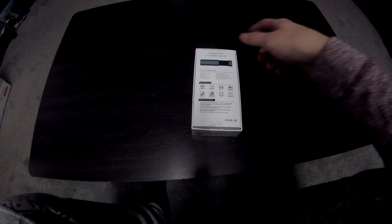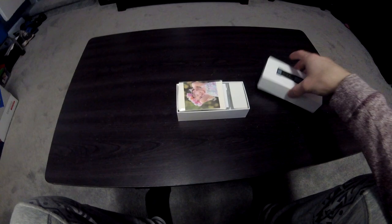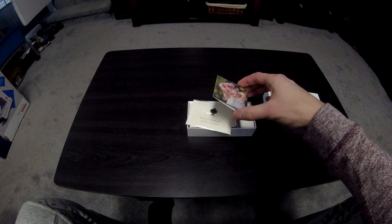They have automatic pair, so you just take them out of the little container, press the button, and they both connect to each other and connect to your phone pretty fast.